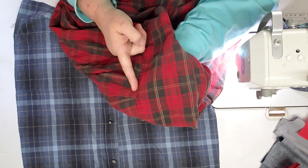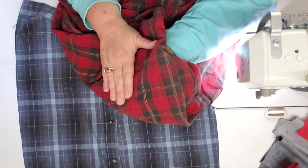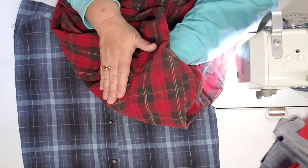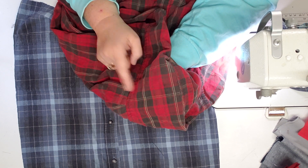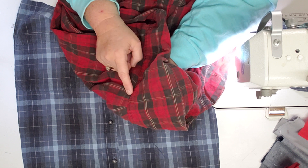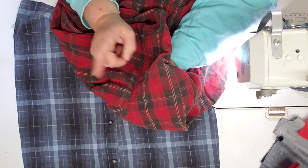I cut right along this seam here, making sure to get the top of that pleat, and then when I iron it I iron that pleat really well — put some starch on it, iron it really well, flatten it out. Because if you do not get rid of that pleat, the pleat will be in the back of your pillow.